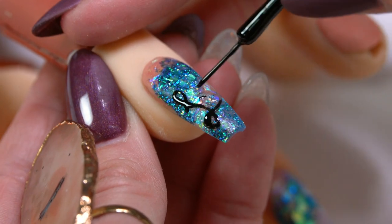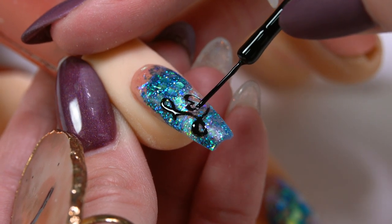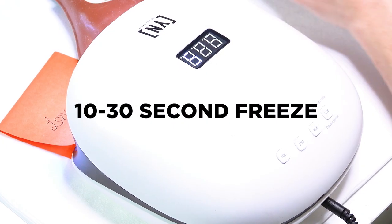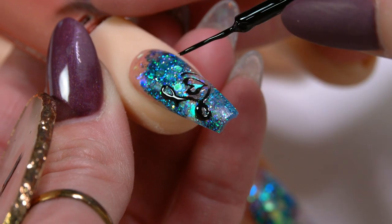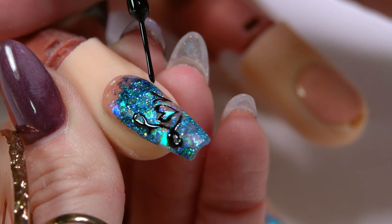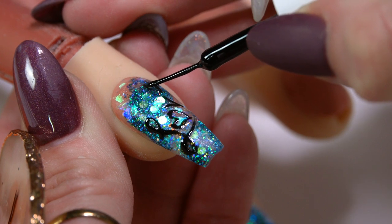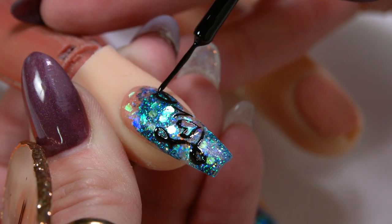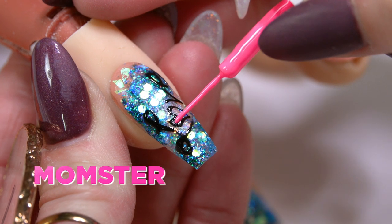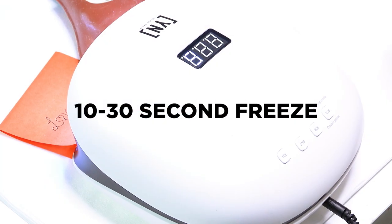Let's come back with our O — this is going to be a little heart. With my hearts, I start with a little V shape and then round it out to create the rest of the heart. I'm going to freeze that. Now we can go on to our V — two little swoops — and then back into the light. E's are kind of tricky. I start with the little line, then come around as a C, and connect the two. I like how that's looking, so I'll pop that back in the light for another 10 to 30 seconds. Then I'm going to do just a little bit of an accent into the center of that heart, and set that into place.